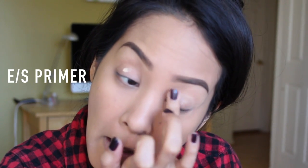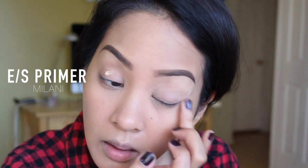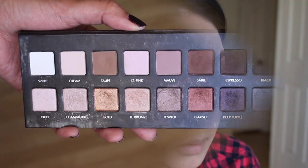I like the way that looks, so that's why I do it. Then I'm going in with my Milani eyeshadow primer. This stuff is so good — in my opinion it's a dupe for the Urban Decay eyeshadow primer. It does the exact same thing and my eyelids don't crease after wearing eyeshadow.